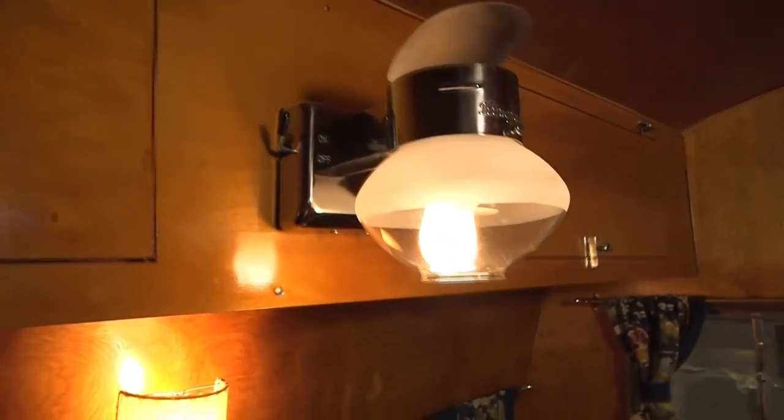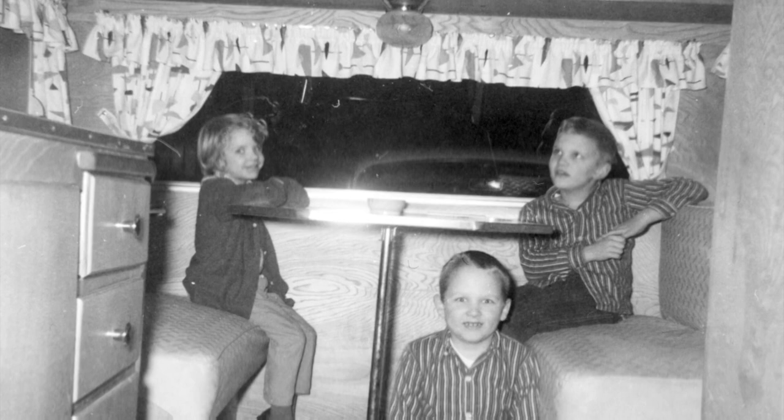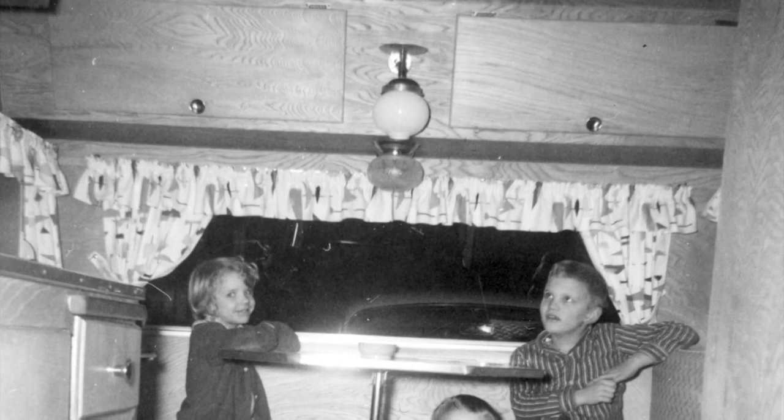It's an authentic propane mantle lamp, and my parents' trailer when I was a kid had one of those lamps. This is from the mid-60s or so, when we would go traveling. When I step into a trailer that has that lamp burning, there's something about the smell of the propane that just immediately transports me back.